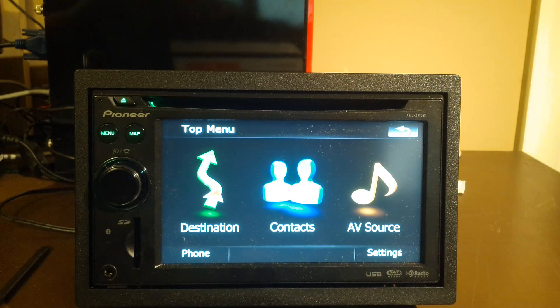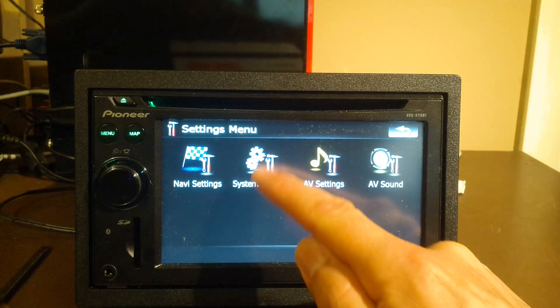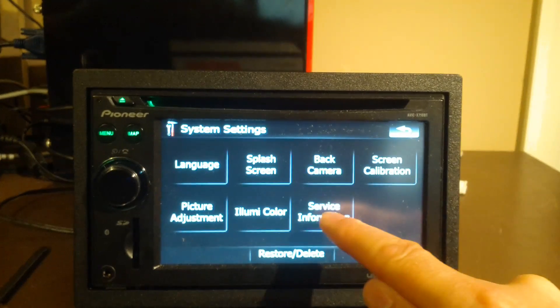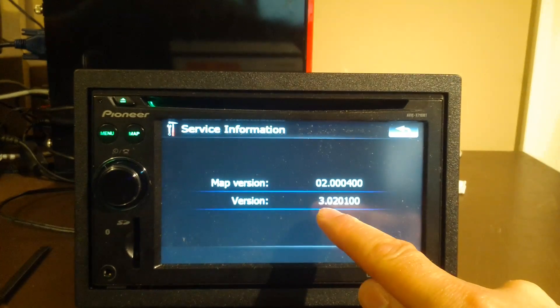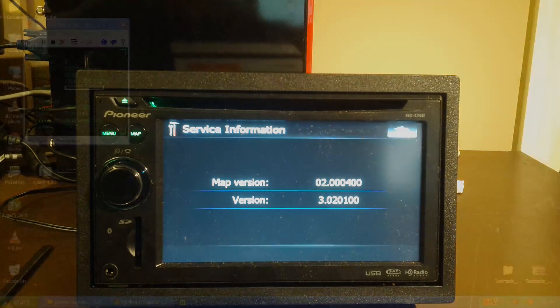Hey YouTube, Dan from South Hawk Computing, and today we're going to be doing a firmware upgrade for this AVIC X710BT. Now what you want to do is make sure you at least have the 3.0x firmware, and the way we check that is by going to Settings, then System Settings and Service Information. Ours is a 302.01.00 firmware, so now we're going to set up our SD card.